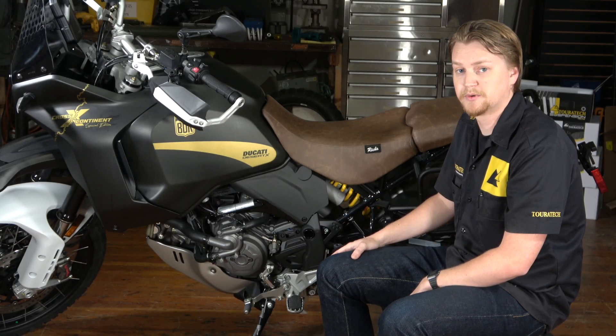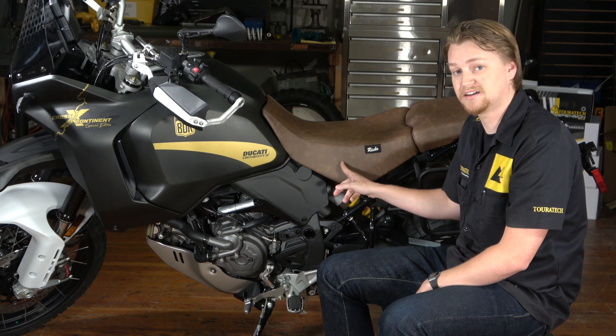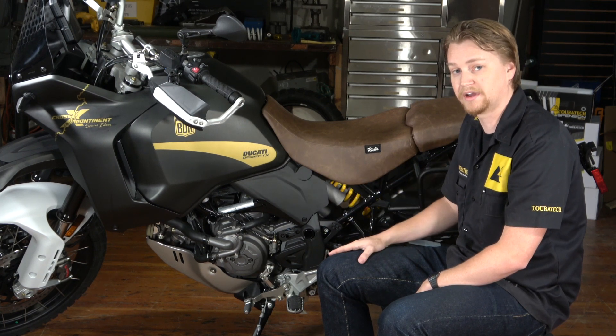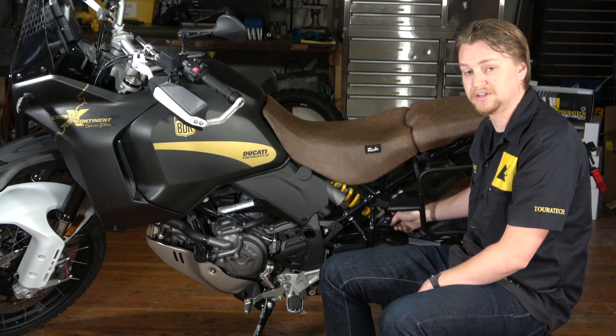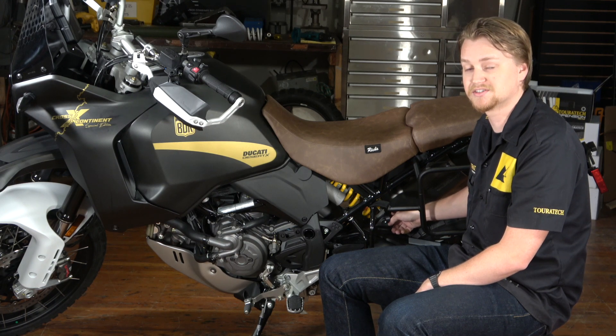First things first, we have to expose the upper and the lower mounting portion of the shock. We've got to take the seat off, take two side panels off — one on the left-hand side, one on the right-hand side. We have to take this mud guard off down here and we have to take off this lower trim piece that's guarding the lower mounting point of the shock. Let's grab our tools and get started.